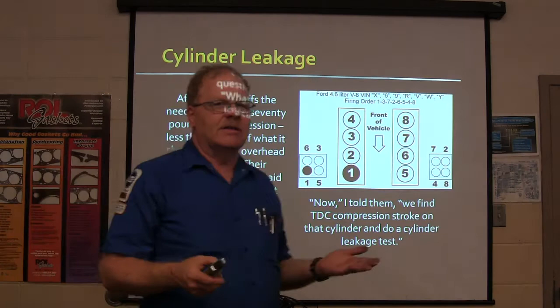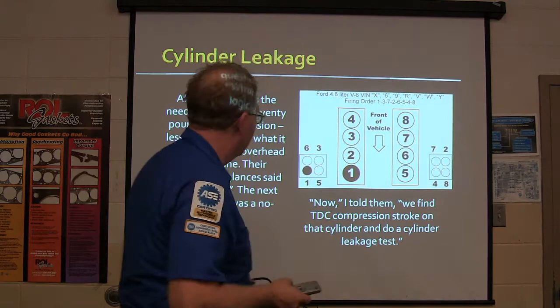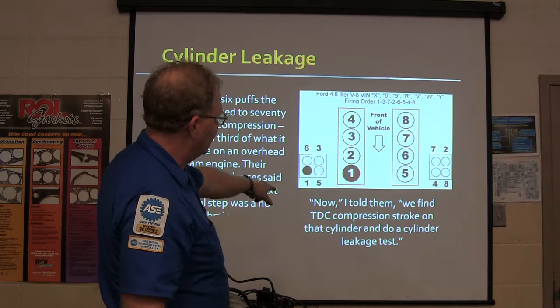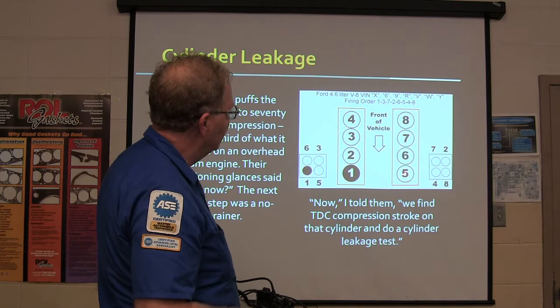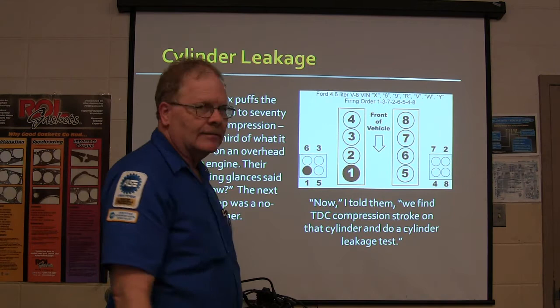Another question - what now? I said we find TDC compression stroke on that cylinder and do a cylinder leakage test. Now which cylinder was it? So how are we going to find TDC on number five? The firing order is 1, 3, 7, 2, 6, 5, 4, 8.